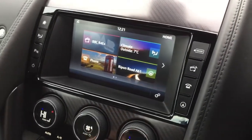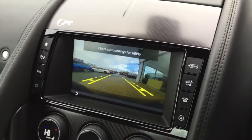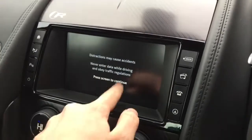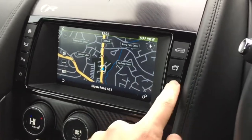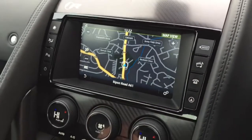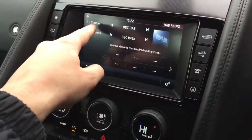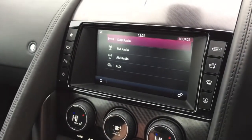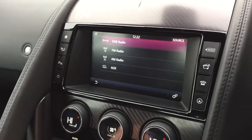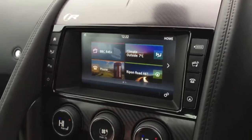The interior trim is a carbon fibre effect. You've got your infotainment system here which controls your reversing camera, satellite navigation, Bluetooth, and all your media sources — radio, DAB, FM, AM, or AUX. The home page gives you shortcuts to all those different functions.